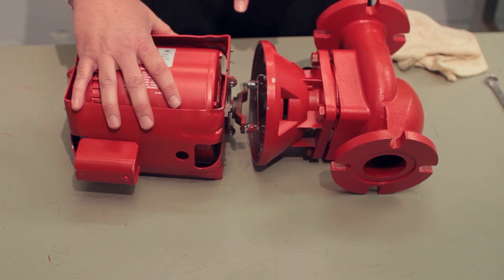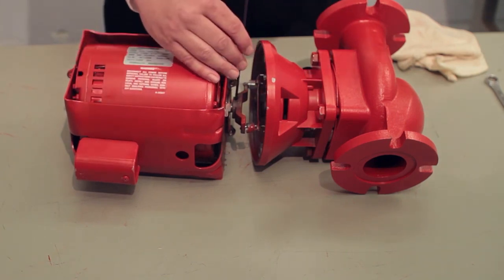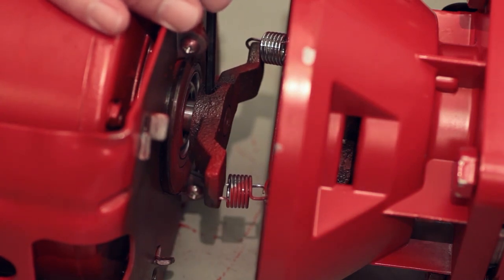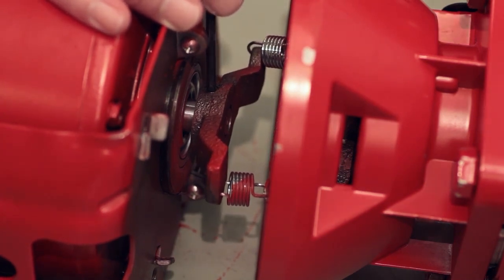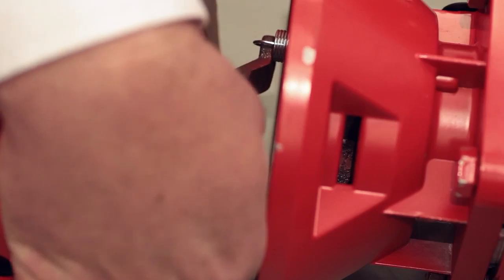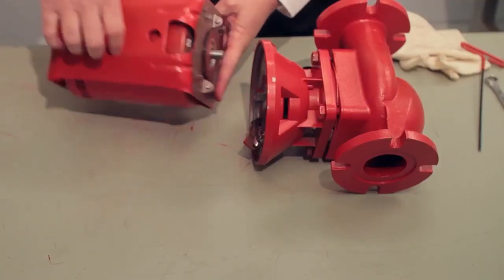What you see now is a spring coupler. That spring coupler connects the motor in a flexible way to the impeller through the seal bearing assembly. I'm going to use my one-eighth inch hex key to loosen this coupler so I can remove it completely from the motor. We'll set this aside for later.